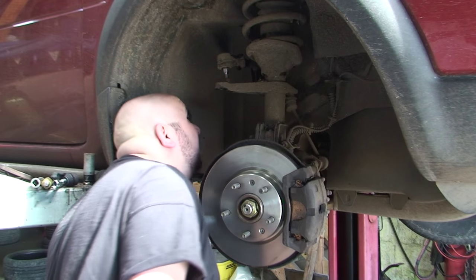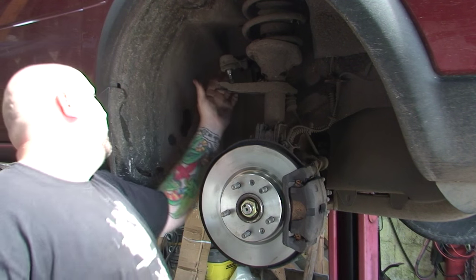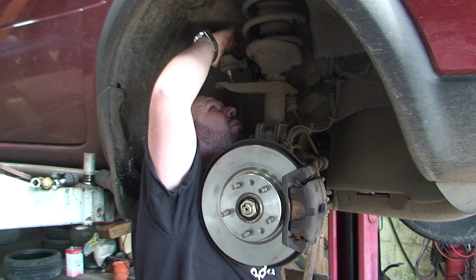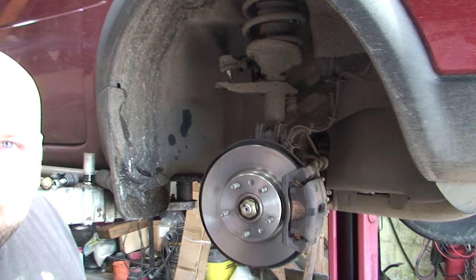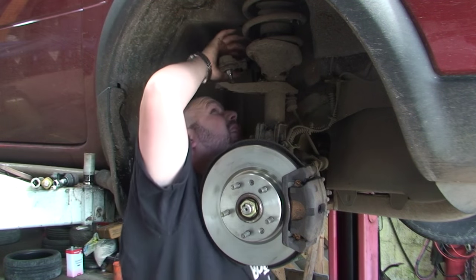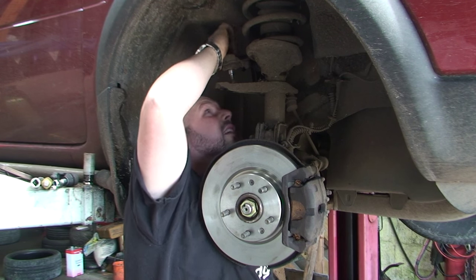Sometimes you can count the threads more easily once you disconnect it. So I'm going to get in here and count them: one, two, three, four, five, six, seven, eight. Eight threads. You can mark it with Tipp-Ex as well if you want - it doesn't really matter, as long as you get it in and around the same place. Let me double check that: one, two, three, four, five, six, seven, eight. Yeah - eight threads.